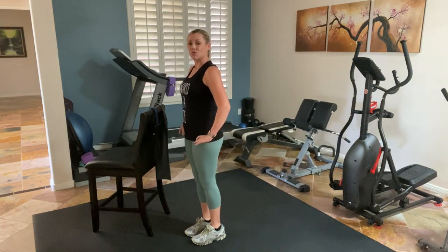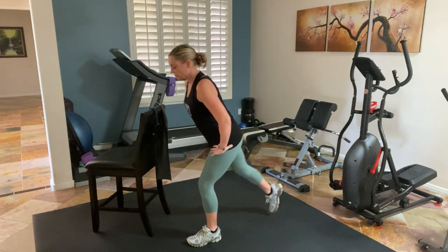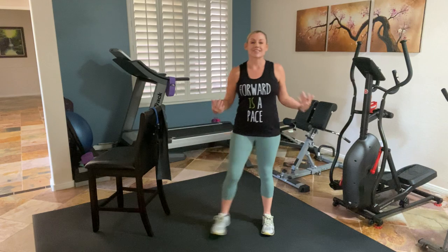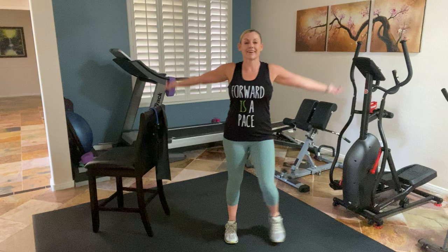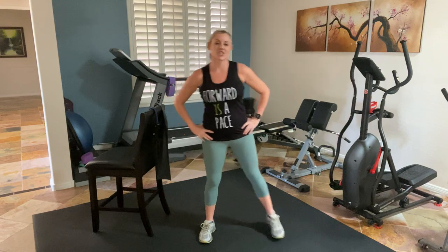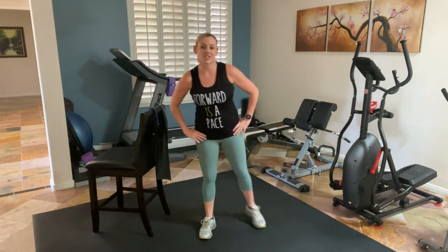Let's do one more on each side, evening it out. Bring it in. Shake it out. Take a big breath in, exhale. Shoulder rolls up and back. Let's do those butt kickers, just nice and gentle — with that intention of bringing the body down, opening up a little space in the front of the thighs. Feeling that weight shift.